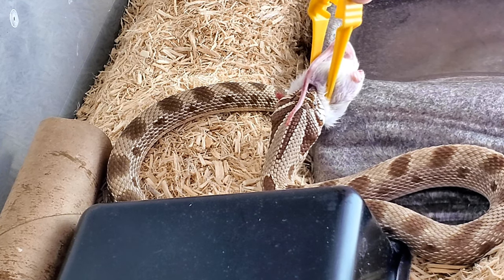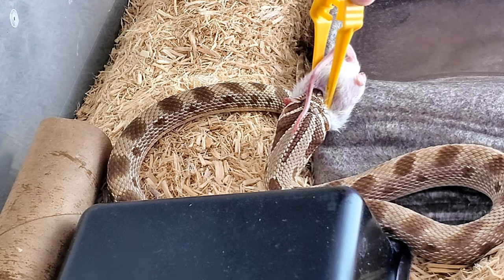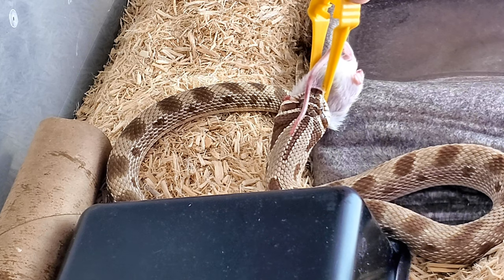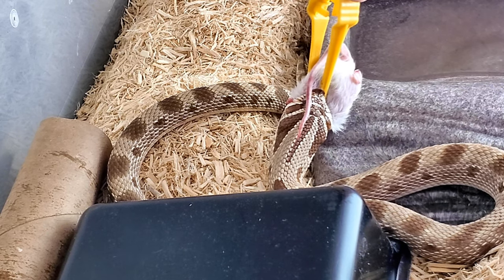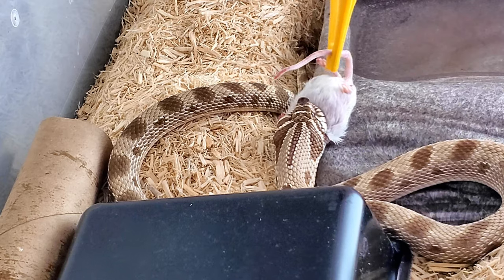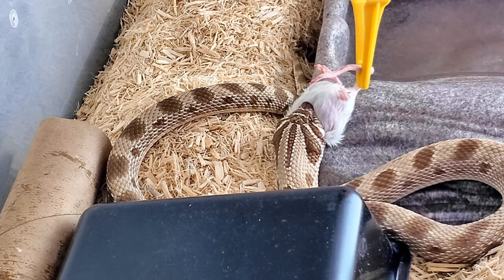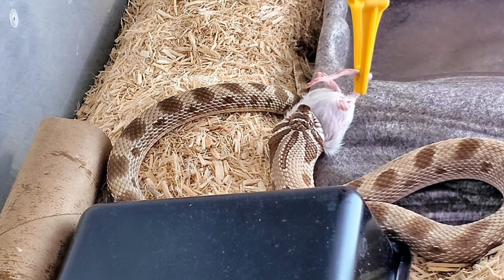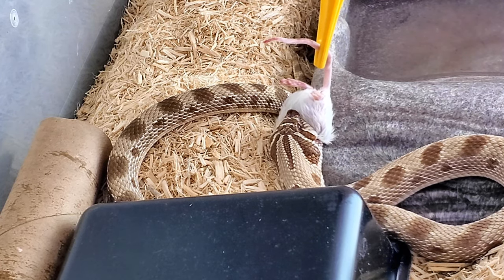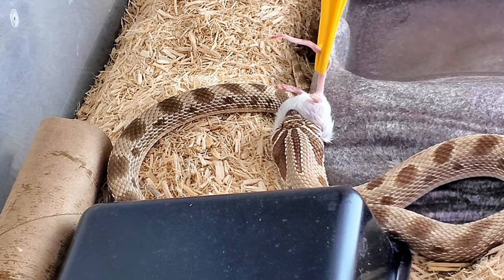Snakes have really stretchy skin, and on their lower jaw in the front there is a ligament that holds the front jaw together — and that goes all springy. So they can open their mouth really wide. If you've heard that snakes can unhinge their jaw, that's not correct. What they can do is use that stretchy front ligament on the lower bottom jaw to open up very wide and eat very large prey. The ones I've seen who can open up the largest are pythons — they can swallow some really big critters.